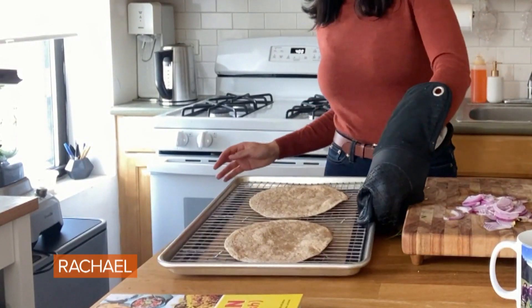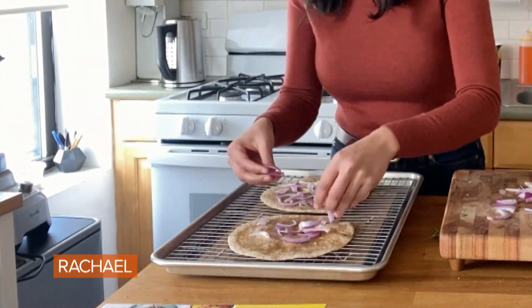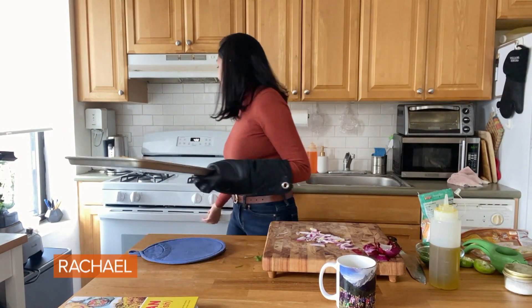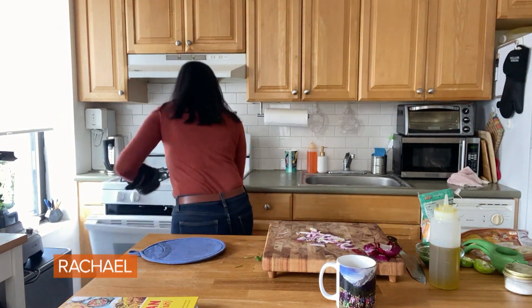The crusts have gotten lightly golden. We just want a nice crispy starting point to put our toppings. Really thinly sliced red onion, sprinkle some shredded cheddar. And now we're gonna stick this back in our 400-degree oven for five to seven minutes. We want the cheese to be fully melted and bubbly.